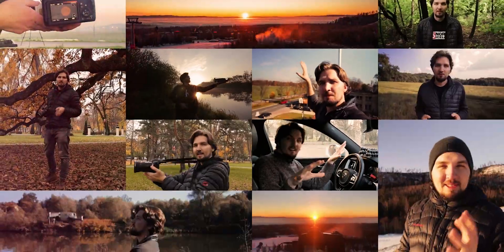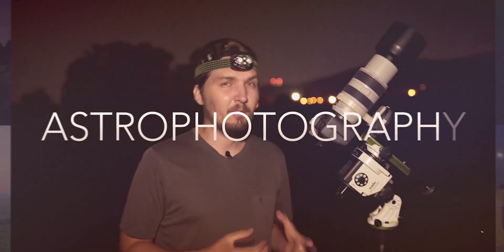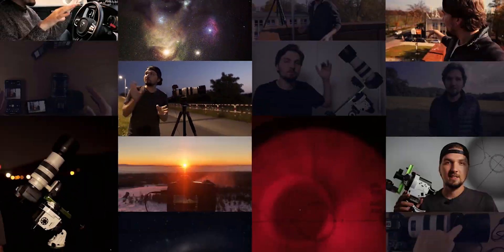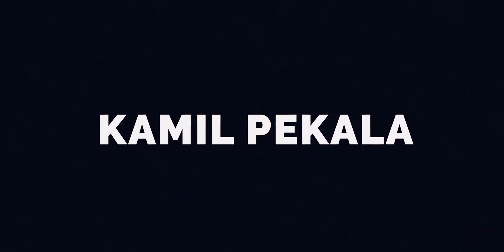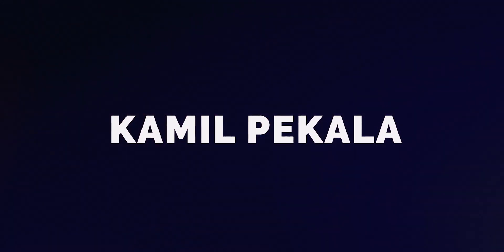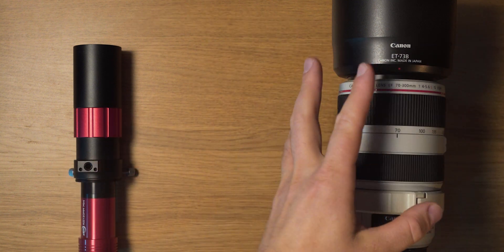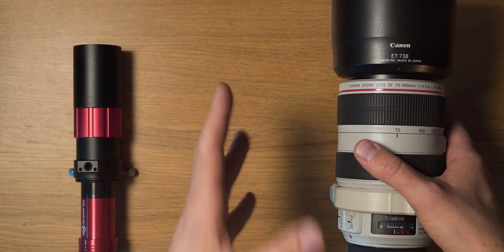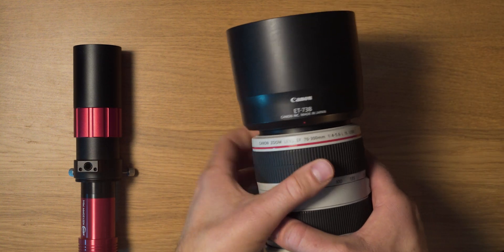Let's get right into that. In order to use a single heater for both an imaging scope and a guide scope, you're going to need to have them close together and sort of wrap the strip around both of them.